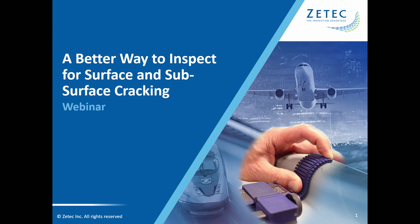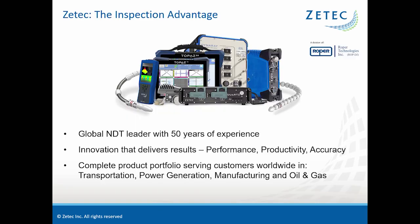Before we begin, I'd like to give a quick overview of ZTECH. ZTECH is a global industry NDT leader. For 50 years, we've advanced the science and standards in both ultrasonic and eddy current technologies. We've been setting new heights in inspection performance, productivity, and predictability.